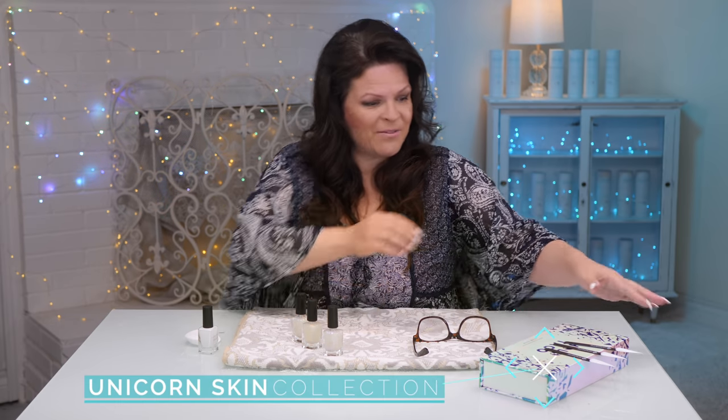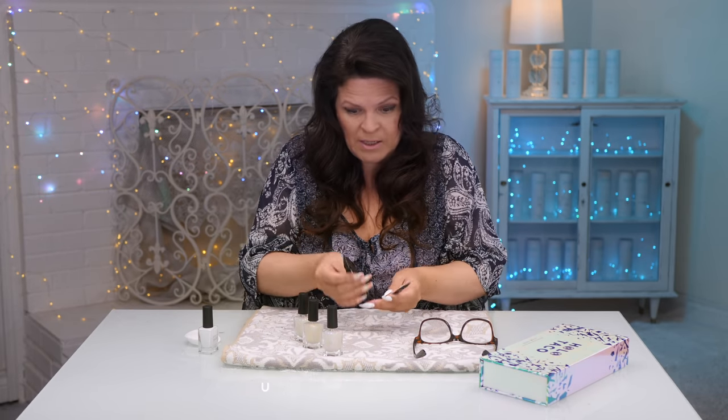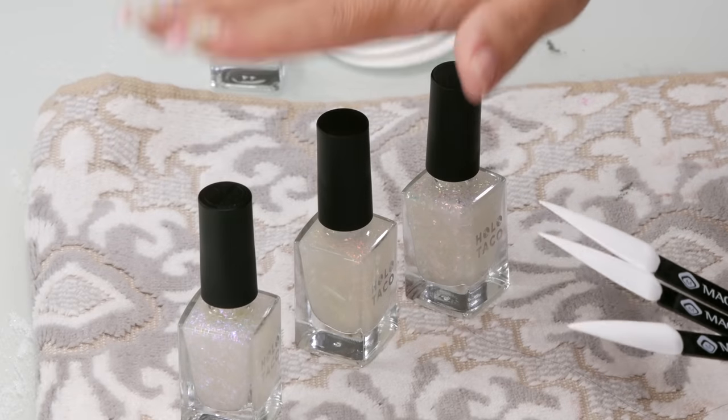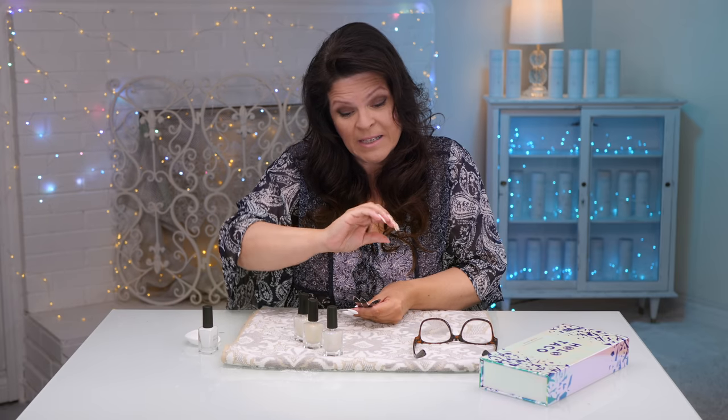Christine from Simply Nailogical sent me her Holo Taco and I've got the beautiful white, which is really really white. I've got three swatches ready to go - we've got the Aurora, Solar, and Cosmic - and I'm gonna create 3D unicorn ridges.